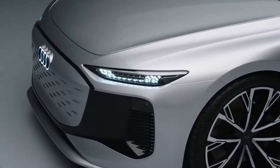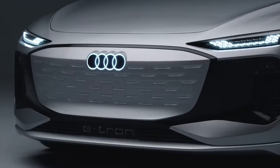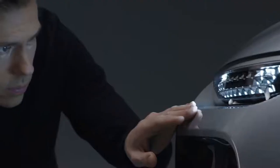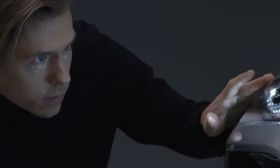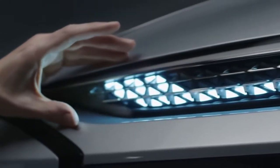The front clearly shows the evolution of our so-called inverted face. This is an evolution because we hide some light functions in the black mask, and that's why the top part — the main light you read — is very, very slim. It's the slimmest headlight you'll find on an Audi model.